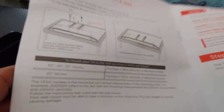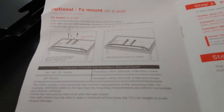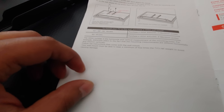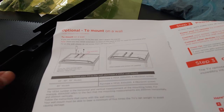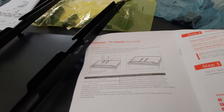The manual says you should be using 12mm screws. But because of the spacer, you now have to use the longer one that came in the mounting kit. So just keep that in mind.